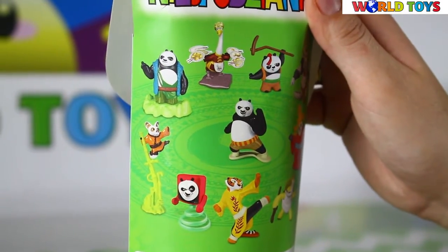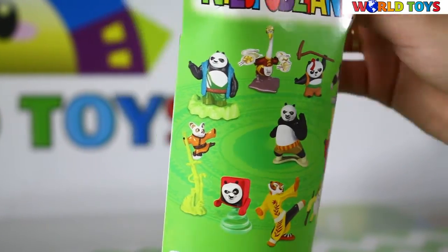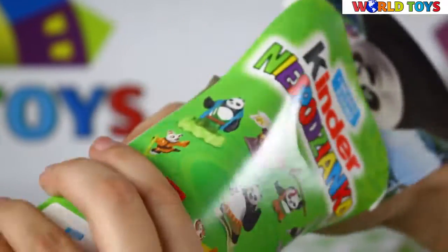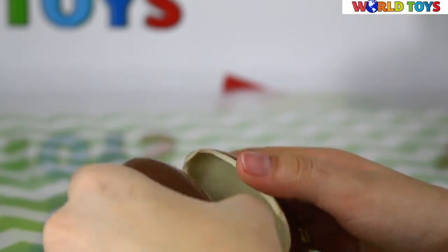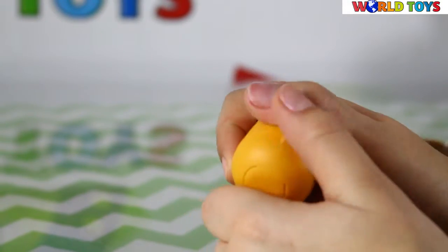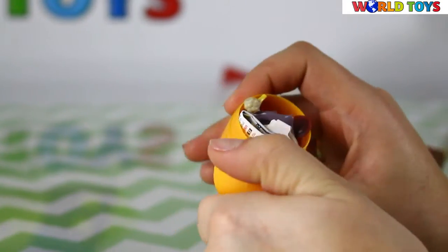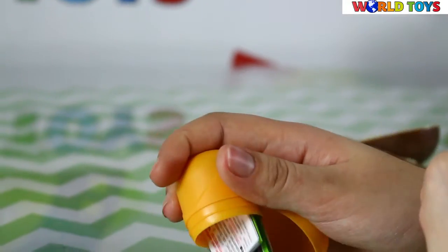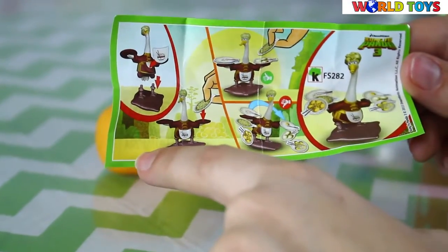We have here four eggs and we will start opening from the first one. We have here our surprise — let's see what's inside. I think this is the father of Po. It's Mr. Pink.